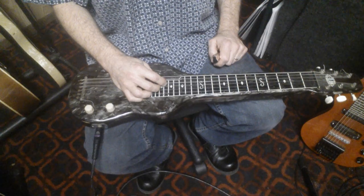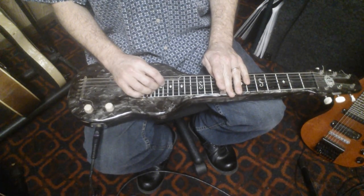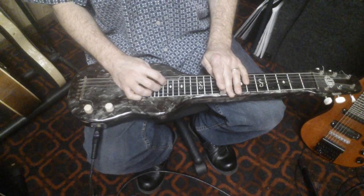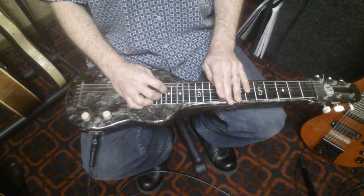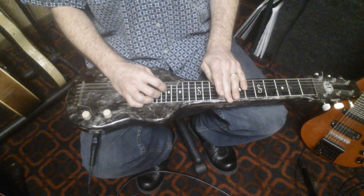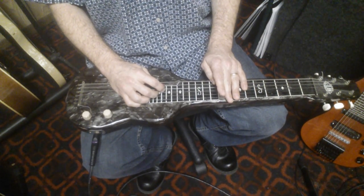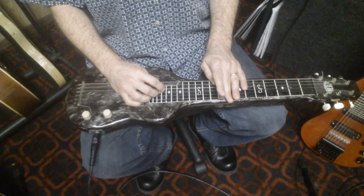This example is in the key of A. We go to the 9th position, which is our A6 chord in C6 tuning. Now we're going to blues these chords up a little bit. One thing you can do with little block chords is follow the first three or four notes of a blues scale to make it sound bluesy.